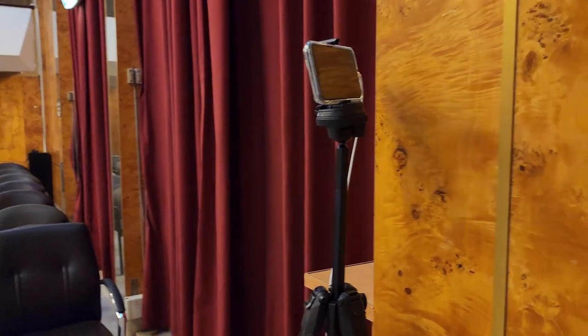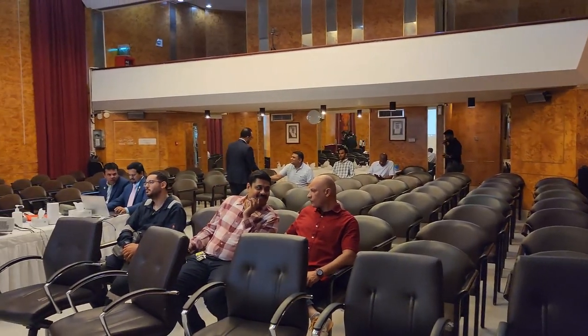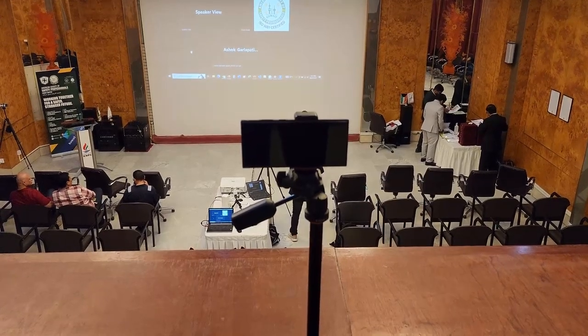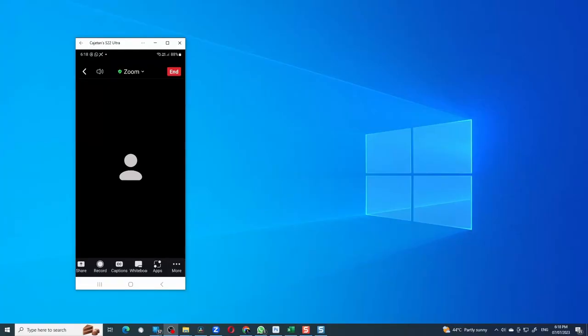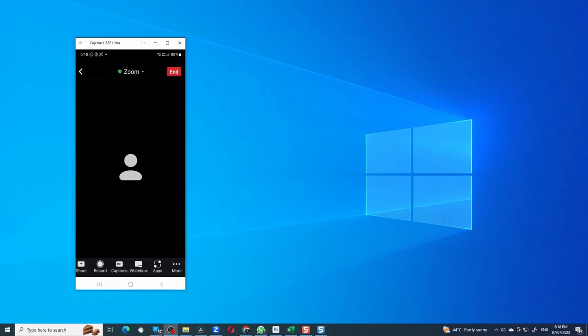For my second camera view, I placed an iPhone pointed at the audience, making sure the phone is connected to a power bank so it would not run out of power during the event. An additional phone was placed at the back of the stage, also connected to a power bank. Both mobiles were connected to the Zoom meeting. The only thing we have to ensure is that these devices connect to the Zoom meeting without audio — there is an option in the app called Disconnect Audio. Use that. This will ensure there is no echo in the room when the meeting is going on.